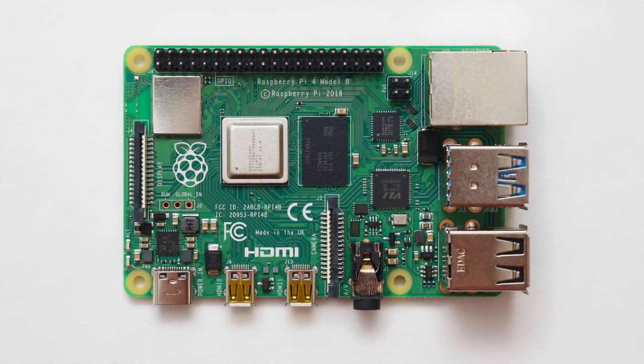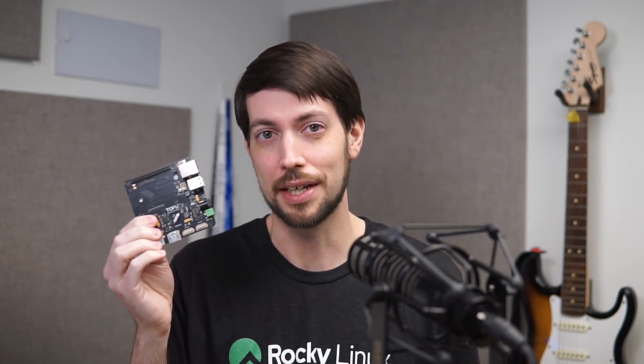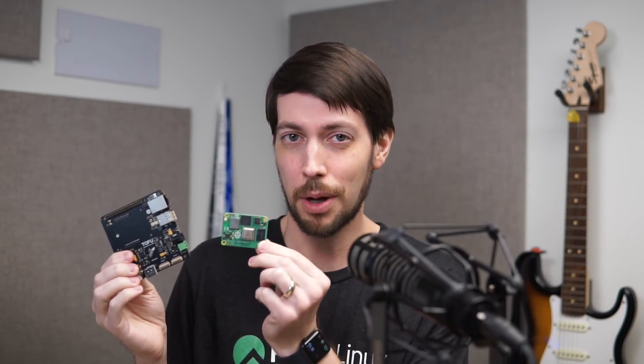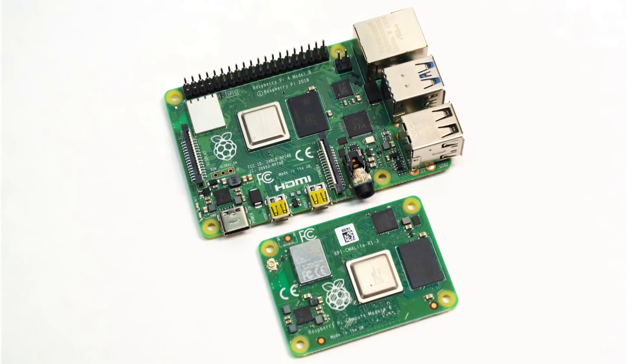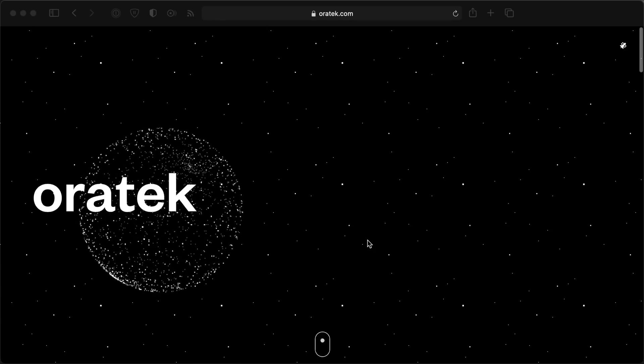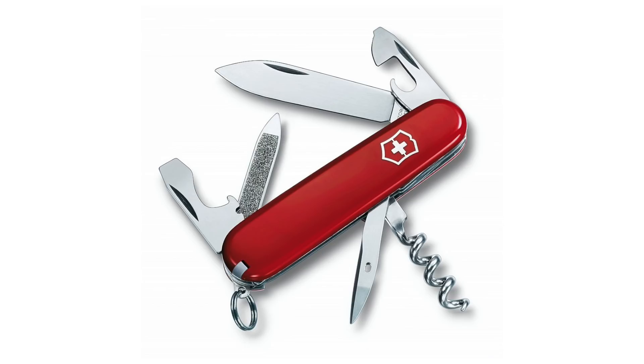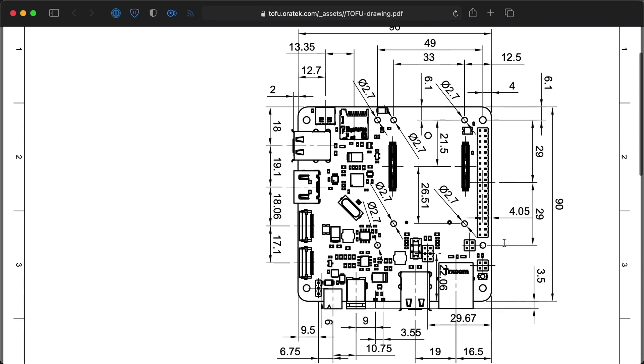Finally, a Raspberry Pi with a built-in M.2 slot. Except this isn't the traditional Raspberry Pi Model B you might be thinking of. This is the Tofu, built by Oratec. It's a companion board for the Raspberry Pi Compute Module 4, this little tiny Pi that's smaller than a credit card. The Compute Module 4 is like a Pi 4 without any I/O ports — you plug it into a carrier board like the Tofu and get all the neat features it builds on top of the Pi hardware. Thanks to the Swiss company Oratec for sending me this Tofu to test and review. Like another popular Swiss product, this thing crams a lot of features into a very small package — just 9 cm square.